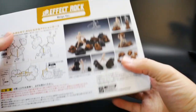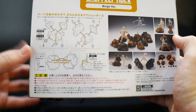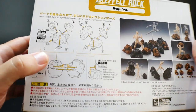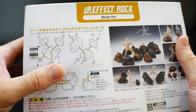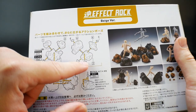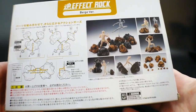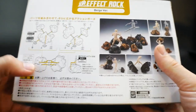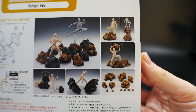Taking a look at the back, the instruction manual is actually printed on the back. There's not much to instruct you on — it just tells you that all these little tiny rocks can be joined together. They have little connection points all over the rock so you can make one big rock, a whole bunch of little tiny ones, or however you want to do it.